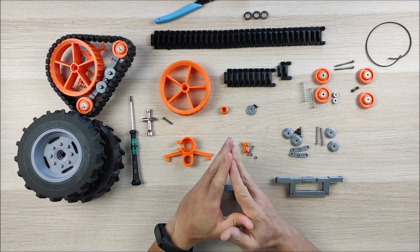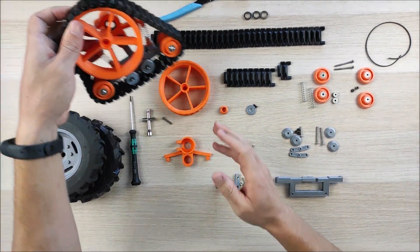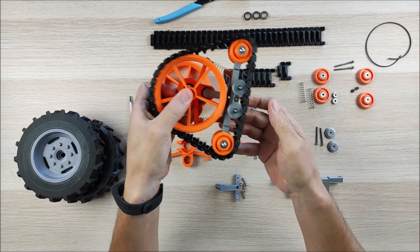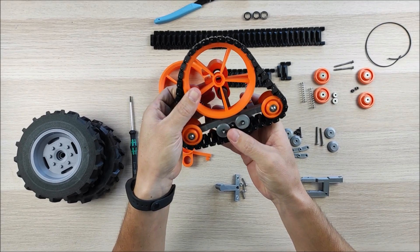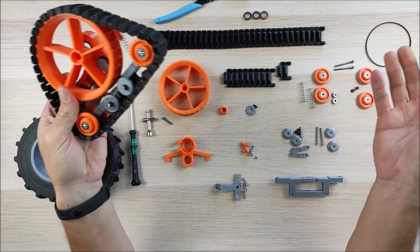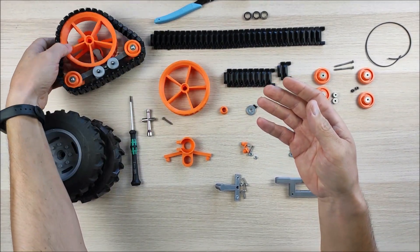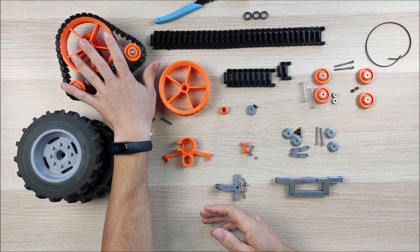In this case, as you can see here, it's a rear track. This rear track is going to look somewhat like this one — that's one I already have assembled — and I'm going to assemble another one so you can follow along. This is what we're going to achieve, and these are going to be the rear tires.